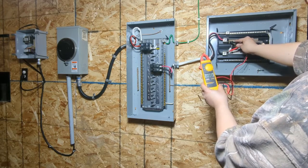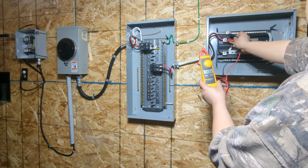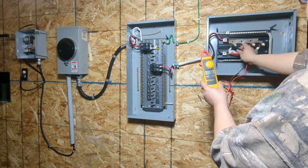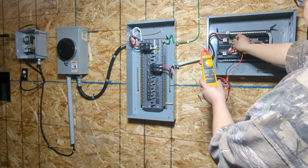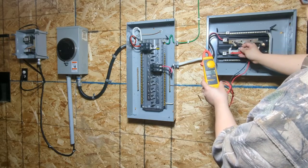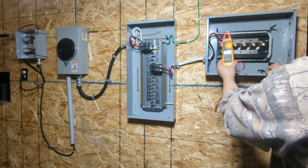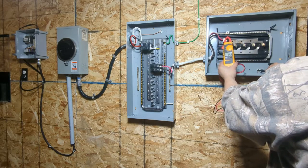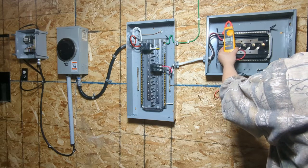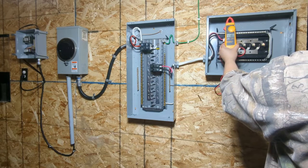I got 235.5 volts between the two hots. Black to neutral: 118.4. Black to neutral: 116.6. Hot to ground — sorry, black to ground: 117. And red to ground: 118.6.